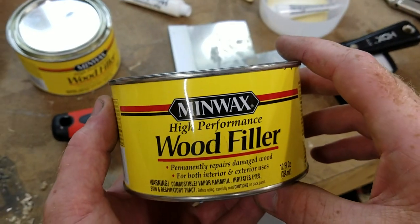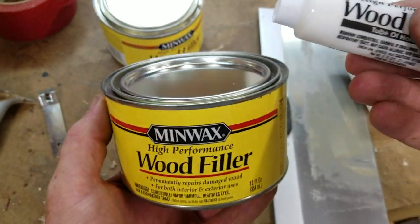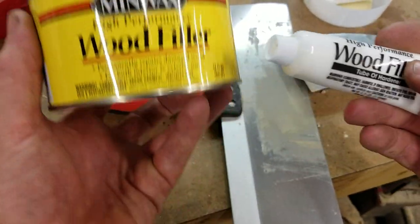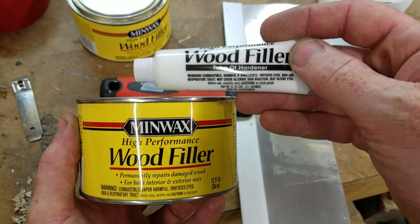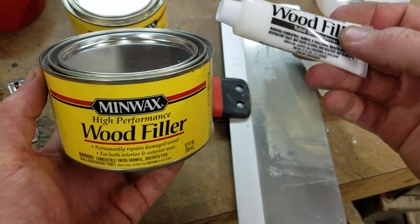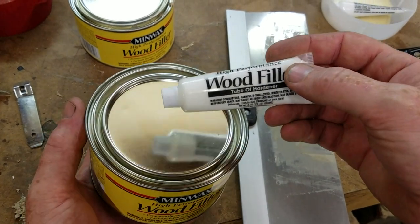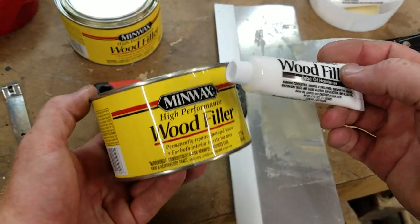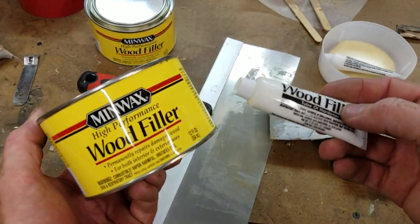This is an epoxy-based two-part wood filler from Minwax. It is a base resin and then a hardener. You'll notice the size of the tube is quite drastically different than the size of the can — this is a 16-to-1 mixture of hardener to wood filler.